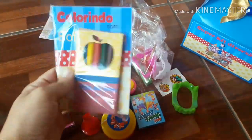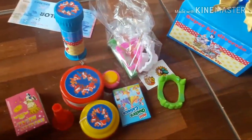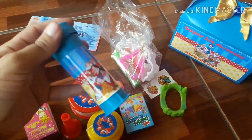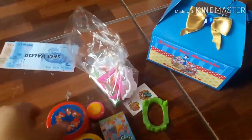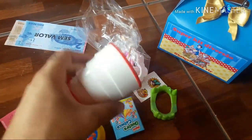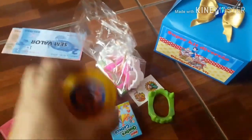Eu tinha mostrado pra vocês. Prendi assim, ó. Coloquei uma bolinha de sabão, ficou assim. Daí coloquei um daqueles copinhos lá — aqueles copinhos que abrem assim, ó. Um ioiô.